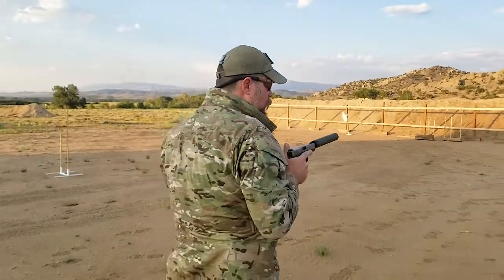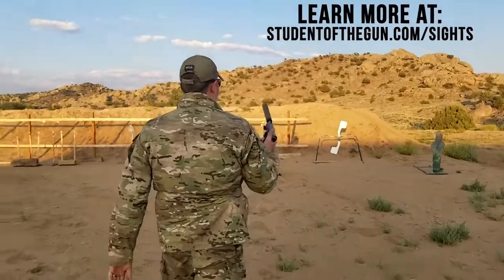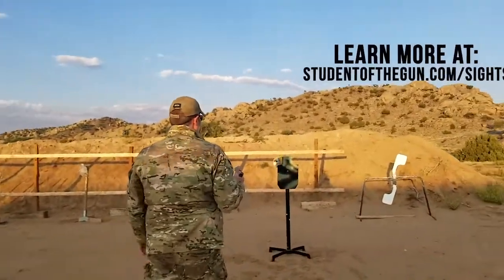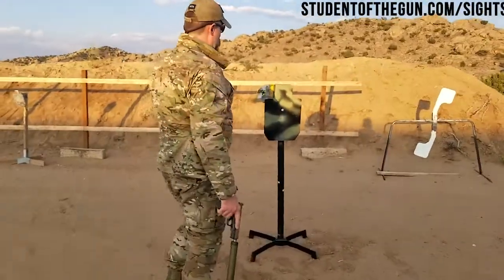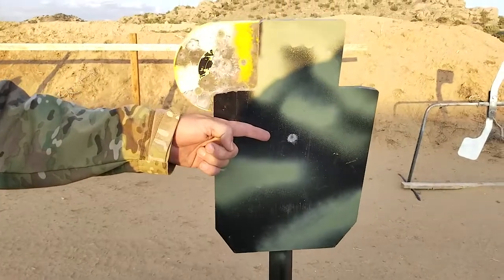Can we get a little closer? 50 feet, holding center mass with the suppressed gun — right there. And that's why we did it.